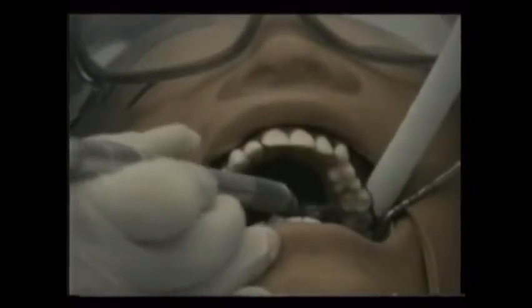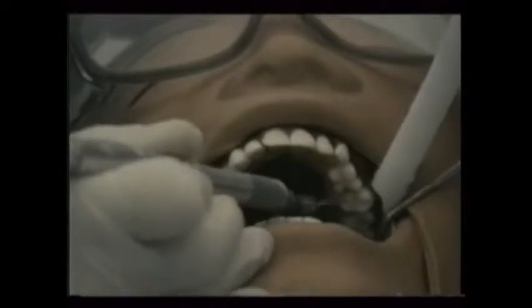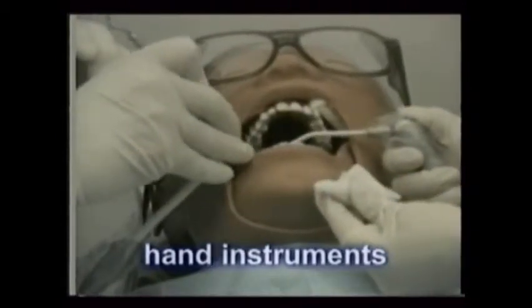Although many doctors develop a touch that enables them to entirely prepare a tooth for the restoration using the high-speed handpiece and burrs alone, some still elect to use hand instruments as well in refining the preparations.